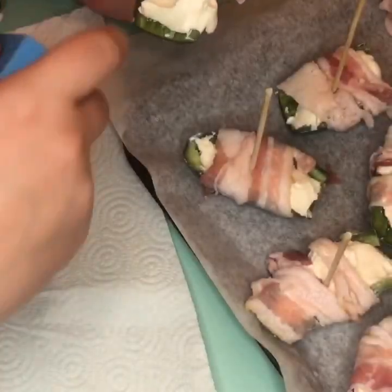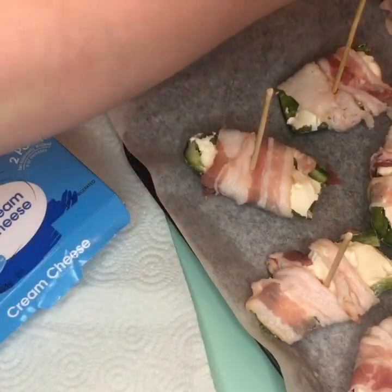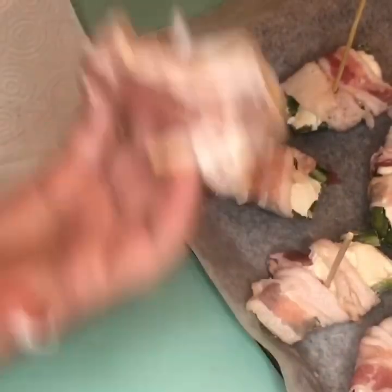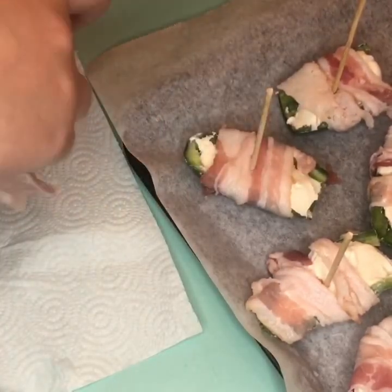You get a spoon and fill the cream cheese in there. Then we got the strips of bacon — cut them in half — and you're going to wrap it around.